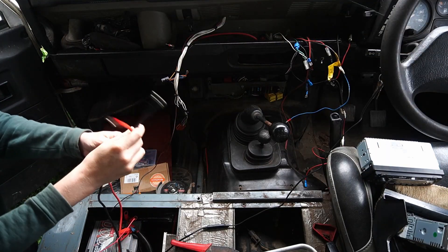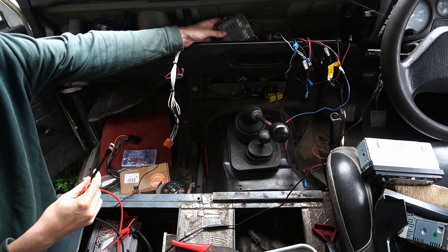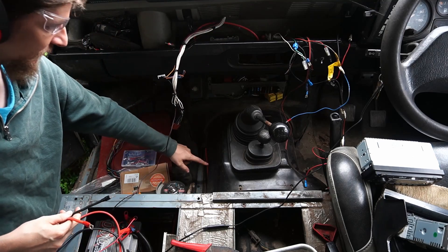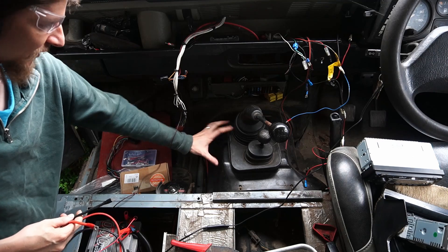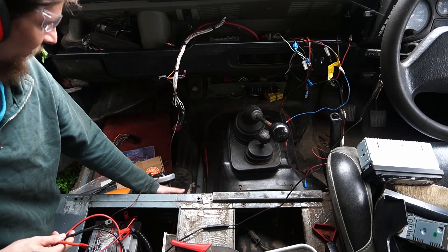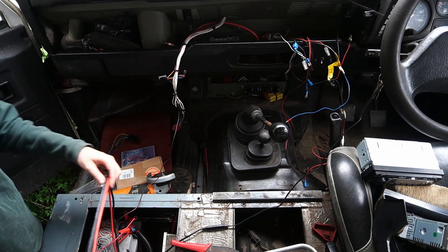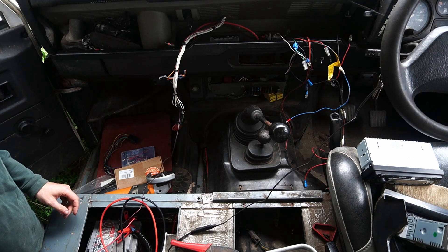I've got the battery leads run for the fuse box. I brought them down along the bottom here and there's a convenient hole at the front of the battery box to go in. That will all just sit under the floor mats. Next step is to put the stereo in - we got a new one because the old one doesn't work.